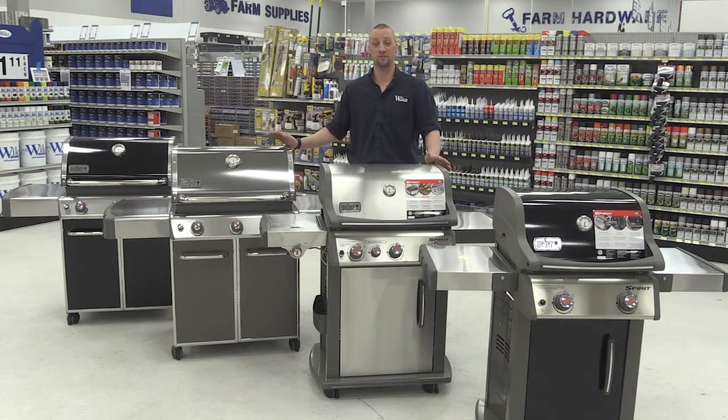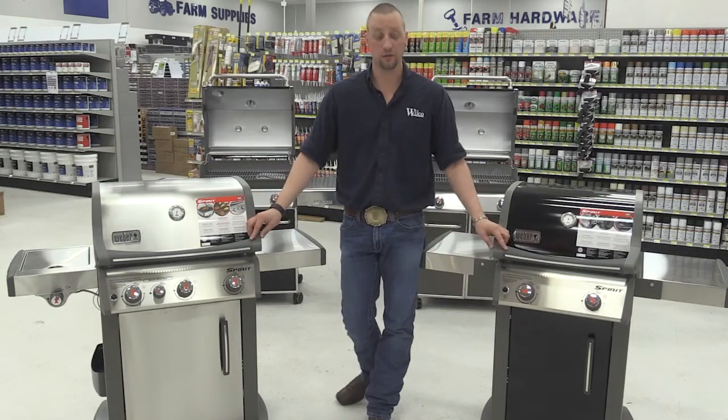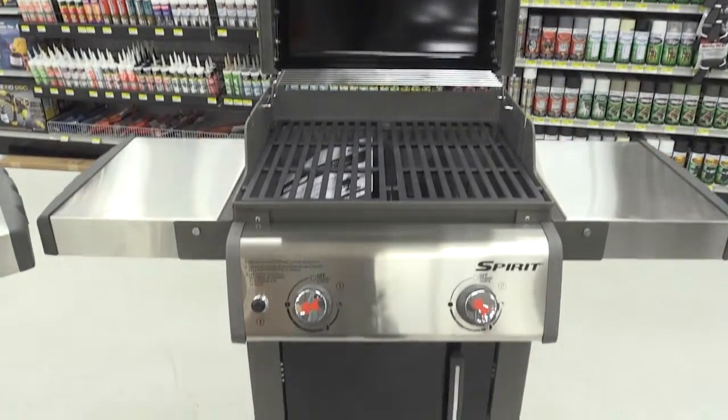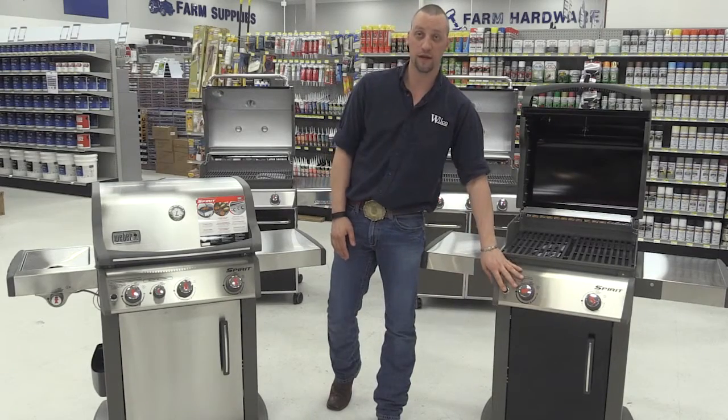And here are our full-size Weber gas grills. We have our two Spirit grills — this one is our two-burner Spirit grill. Comes with a porcelain lid as well as steel grates, stainless steel side tables, and an electric push-button igniter.